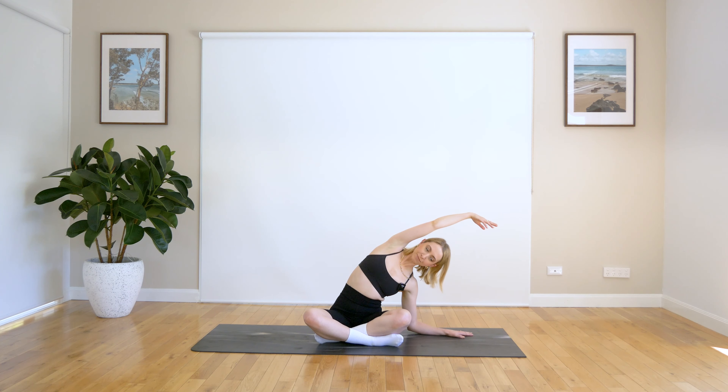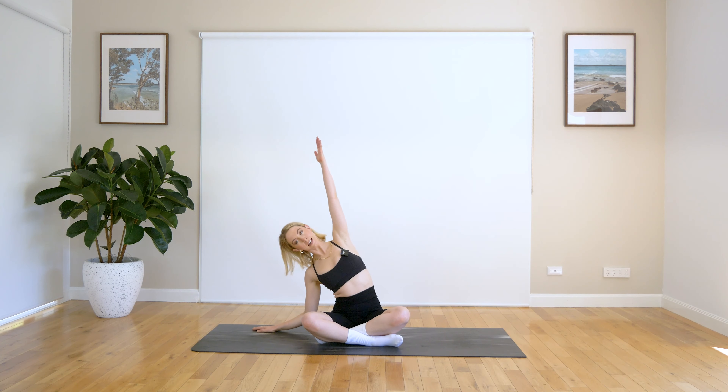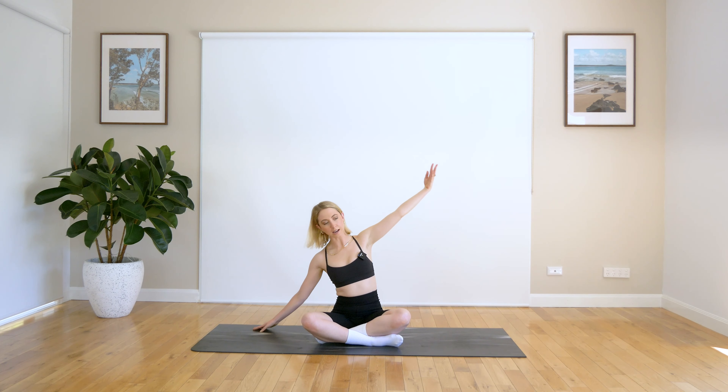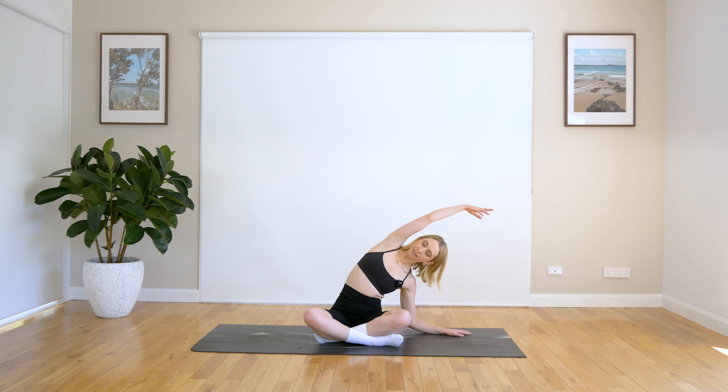Inhale and exhale, come back to centre. Let's take it to the other side. Inhale and exhale. Coming back to centre, taking it over to the other side. This time, maybe look up towards the ceiling here, so you're just really opening up into the chest. Relax that shoulder down. And coming back to centre.